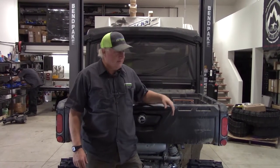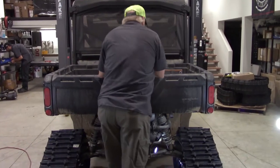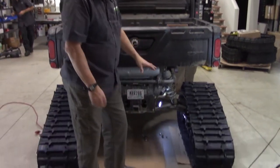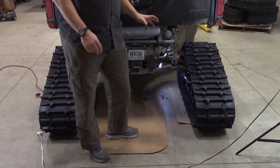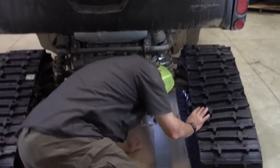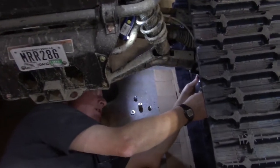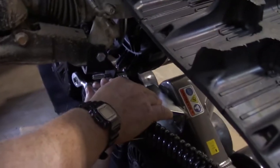Very, very simple. Basically, the vehicle with all four tracks has to be on the ground. It doesn't hurt to jump on them a little bit, and it doesn't hurt to have it on cardboard. Makes it slide a little bit easier when you're jumping on it. First thing we're going to do is make sure that these two top bolts are loose so this can swivel.